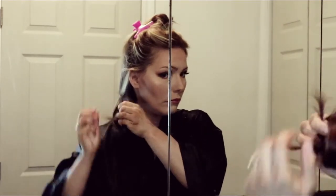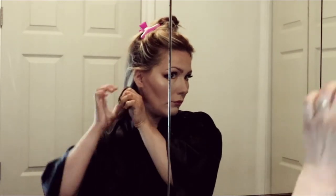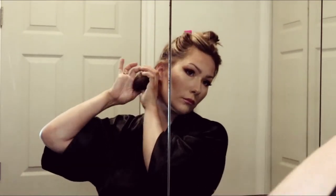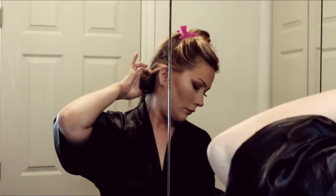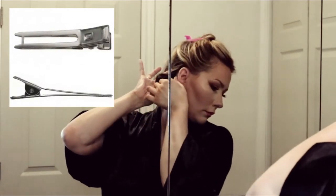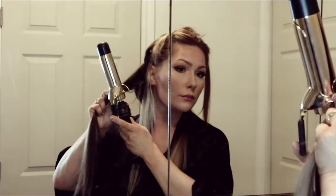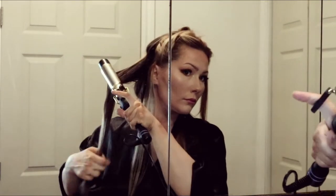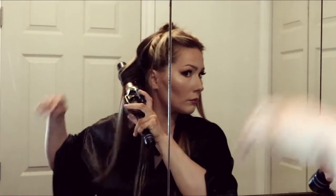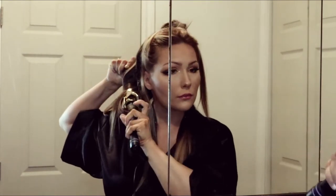What I'm doing here is taking the curl and winding it up in my hands. Then I'm going to take some double prong clips and clip the curl at the base of my head. This will allow the curl to cool while still tightly wound, so the curl will stay longer.